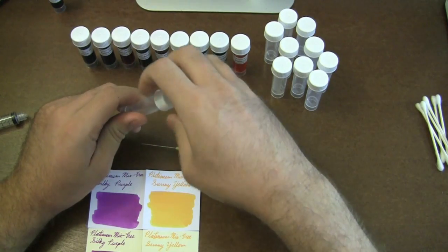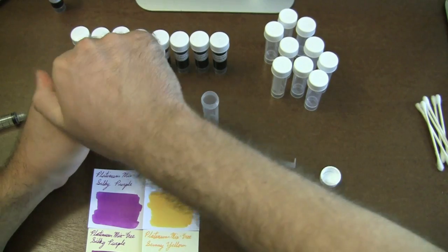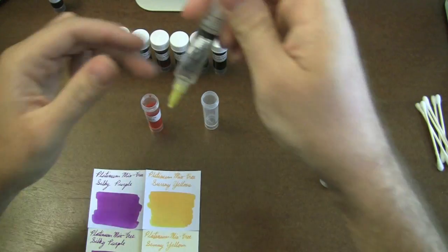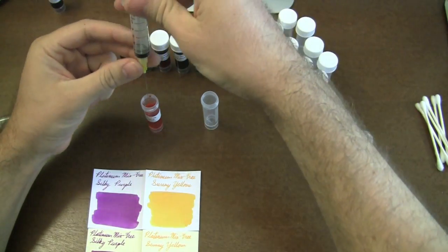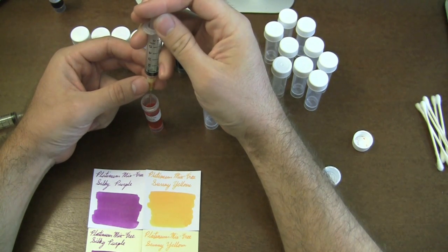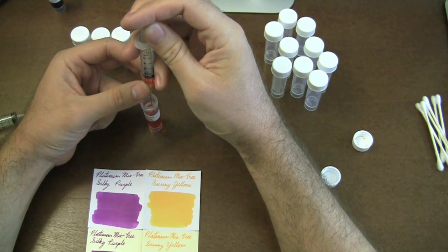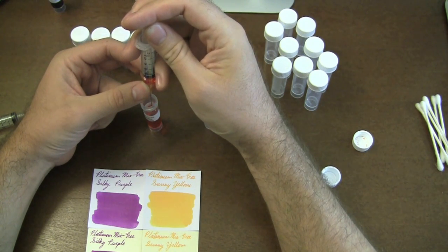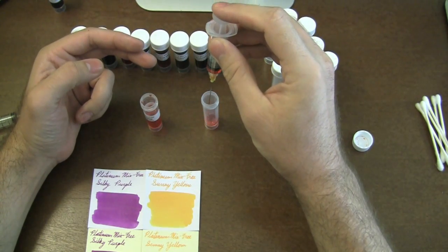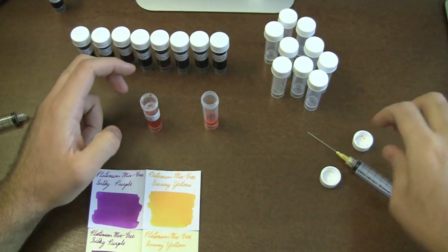I'm going to take my little spare vial and open up my sunny yellow — the first of my two great colors. I'm only going to draw up maybe half a milliliter. We'll see how skilled I am at measuring somewhat precisely. I think this is going to turn out pretty ugly anyway, so I'm not going to get too exact here. I've drawn the ink up to about half a milliliter — well, that was more than half, but whatever.